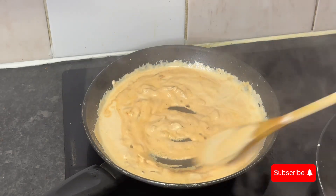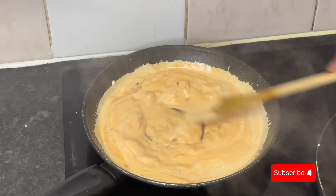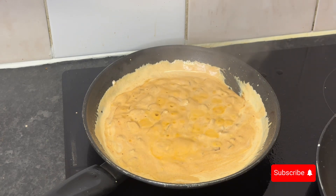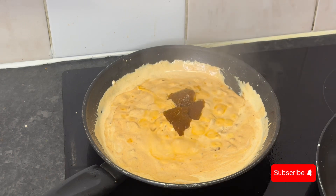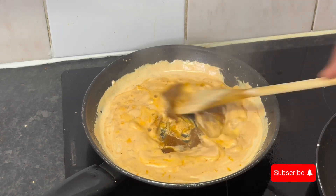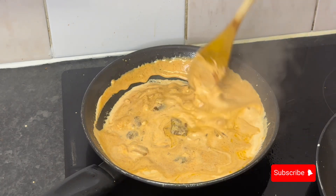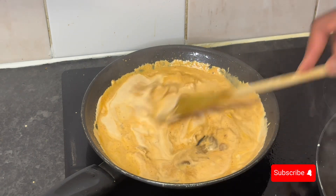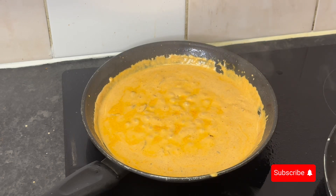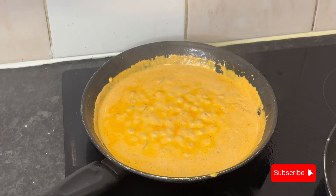Mix that in — look how smooth and luscious it looks. I season to my preference: some will say it only needs black pepper, garlic powder, and salt, and that's fair. But for me, I go in with some chicken stock because I love the flavor it brings. This is homemade chicken stock, so I know what's in it. Two tablespoons did it for me — I don't even need extra all-purpose seasoning after that.